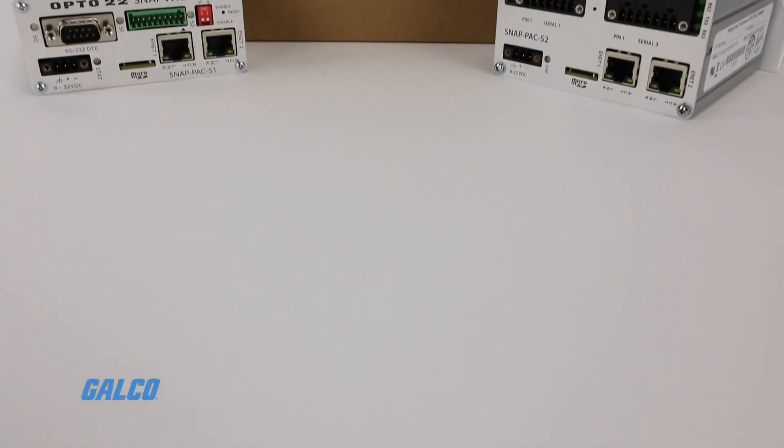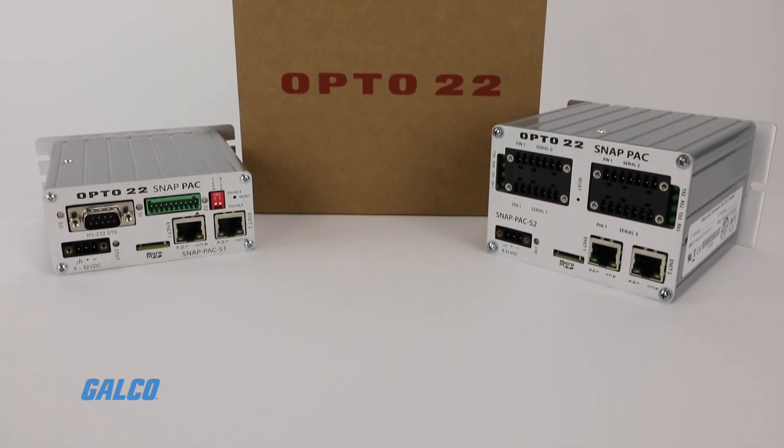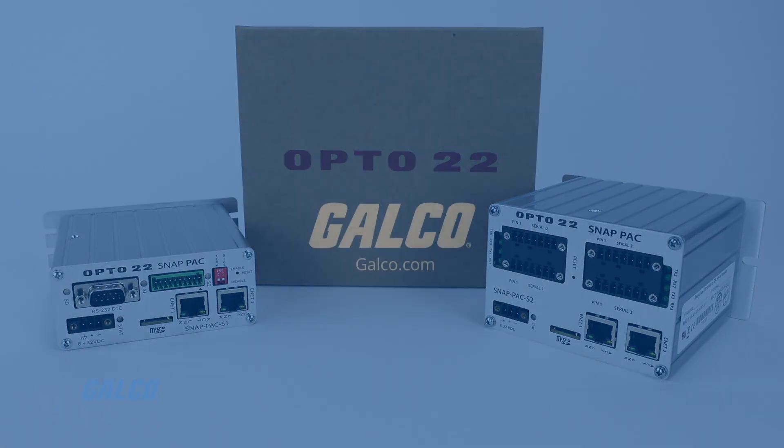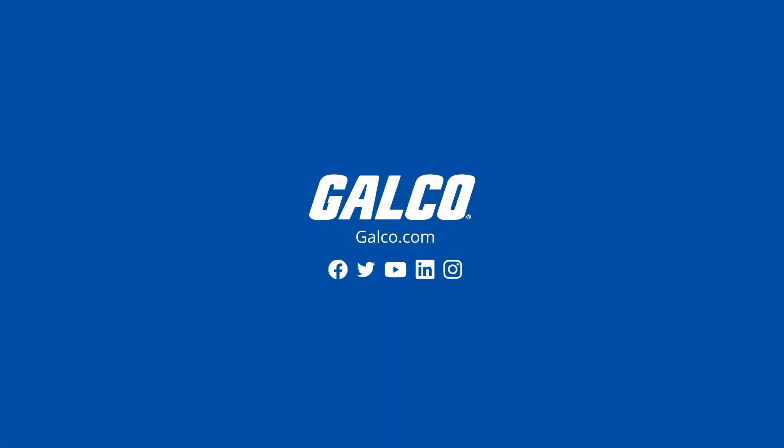For a closer look at the S-Series from Opto 22, including supported protocols and other specs and products, visit us at galco.com.